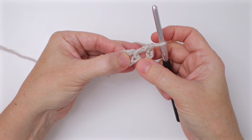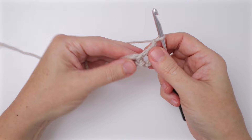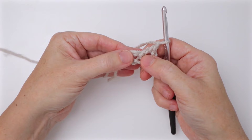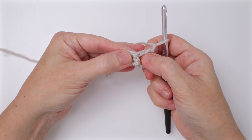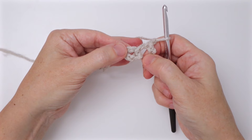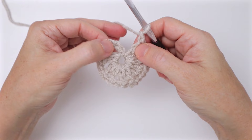Now we have the chain four and our first double crochet in the ring. Chain one — this is what we'll do all the way around: work a double crochet then chain one into the center ring until we have a total of 12, and that includes the chain four as part of our count. Go ahead and work those, and I'll meet you back here after you have 12 double crochet and 12 chain one spaces to join the round.